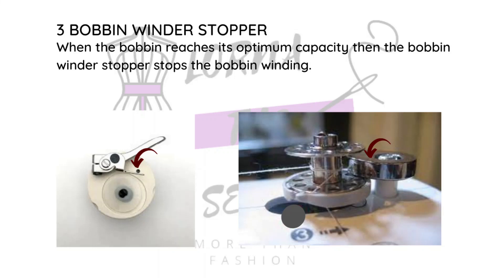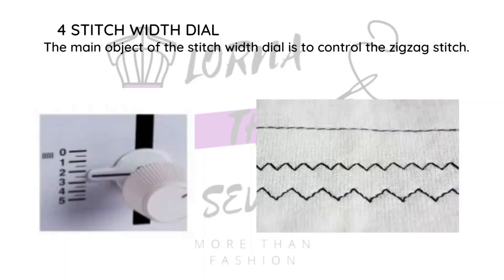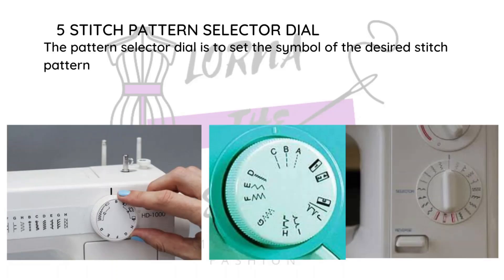Then there is the stitch width dial, which regulates how wide your stitches are going to be — it's mostly used to control the zigzag stitches specifically. Then there is the stitch pattern selector dial, which you'll find on electric sewing machines. It helps you choose different types of stitches. The manual machine does not have this.